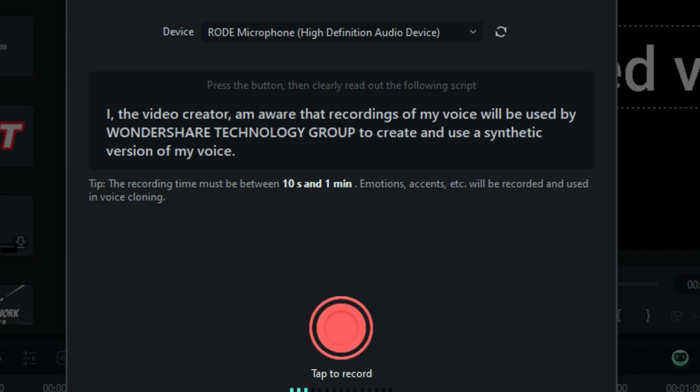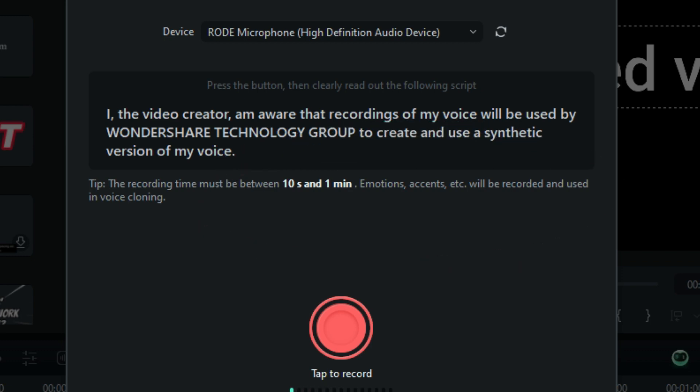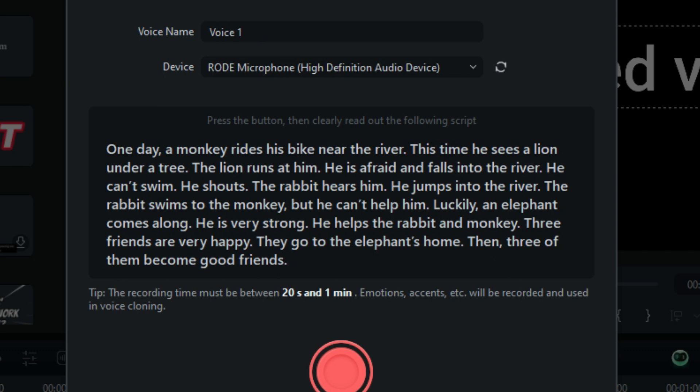What you see on the screen is something I have to read out loud. In order to clone your voice, first you have to record with Filmora that consent statement — that they're going to take my voice and use it as a synthetic version of my voice. After we say that out loud, we re-record it. I'm going to go ahead and do this for you so you know what to expect. Watch this: 'I, the video creator, am aware that recordings of my voice will be used by Wondershare Technology Group to create and use a synthetic version of my voice.' It took that one.